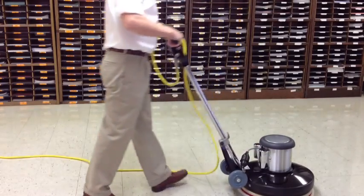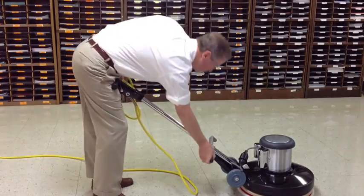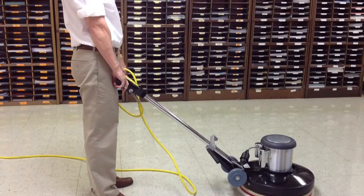Unlock the handle and lower it down. Hold the handle grips with arms straight at your sides. Lock the handle into place so it cannot move. If it feels like you are bending over or your arms are overbent, it will cause operator fatigue. In both cases, readjust the handles so that both arms are nearly straight down.